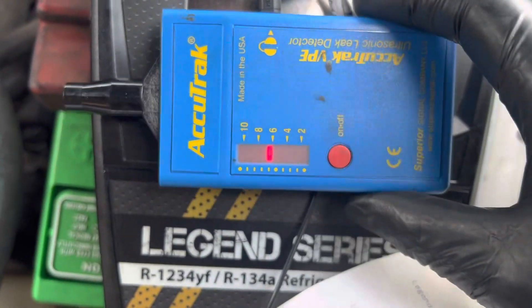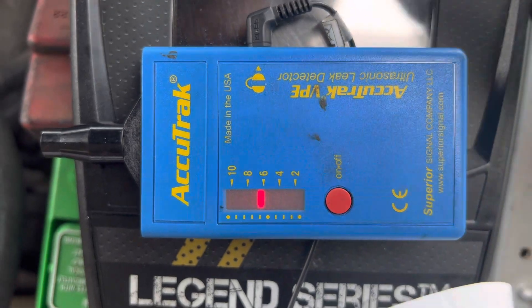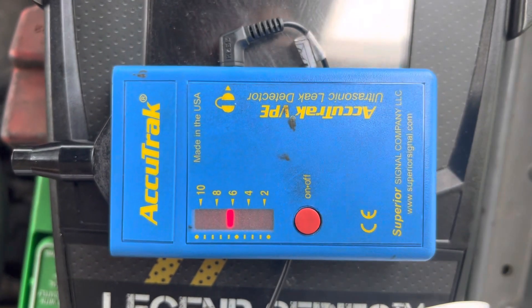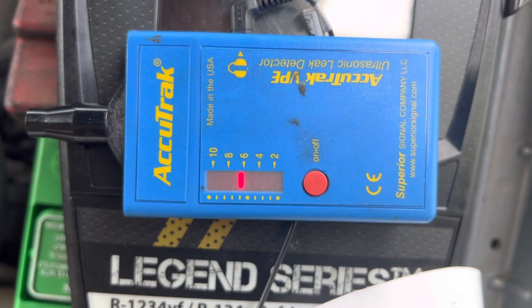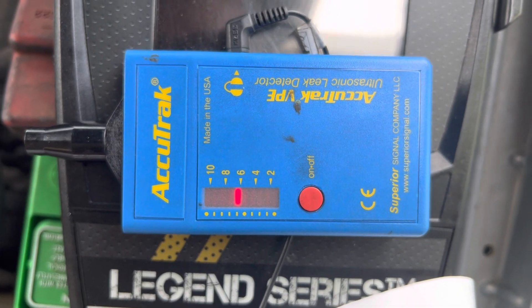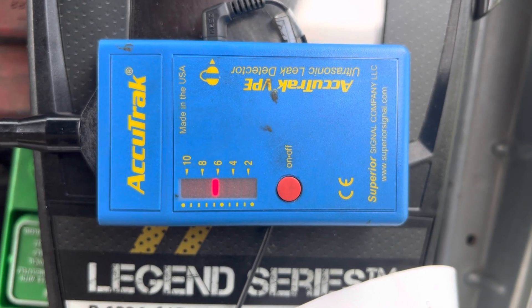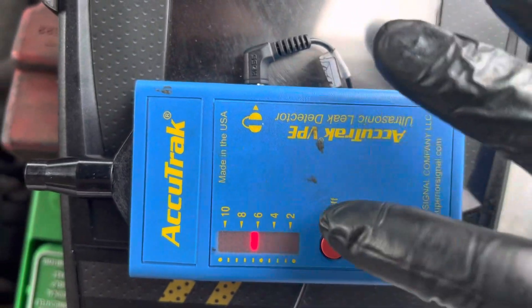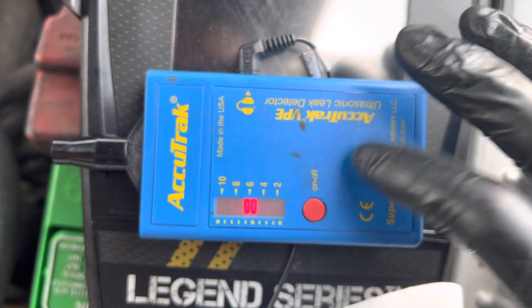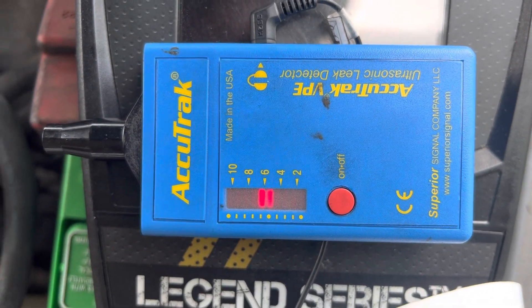When you cannot use a standard electronic refrigerant leak detector because the area is completely saturated, or maybe it's too windy and the wind is blowing away the refrigerant from a smaller leak, this is where this shines — it's better under those circumstances. Alright, that's it for this one; we are going to change some o-rings.